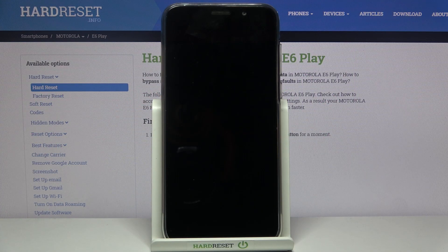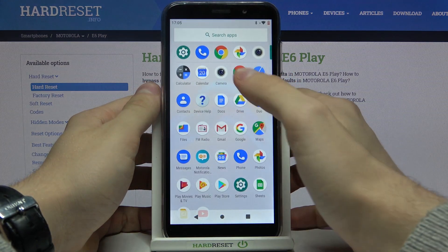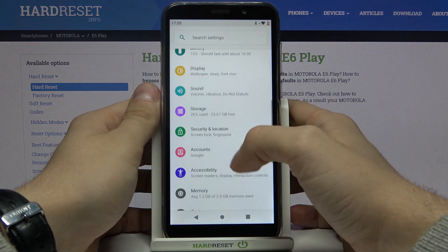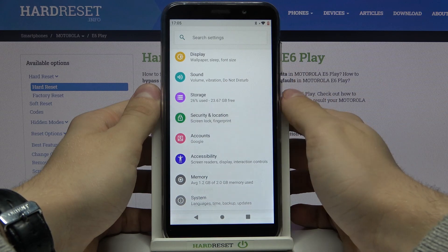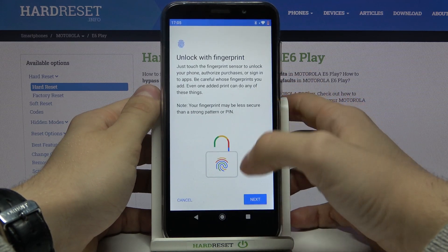Hi, today I'll show you how to add a fingerprint on your Motorola E6 Play. First of all, let's go to the settings, then security and location, then fingerprint.